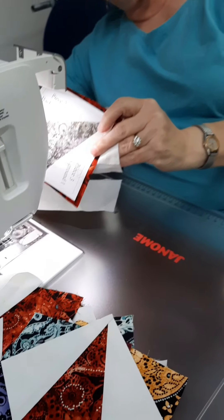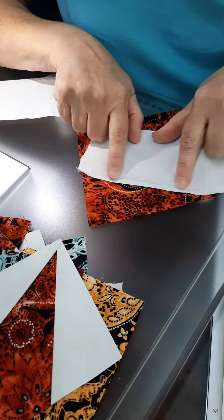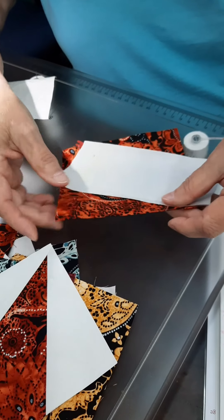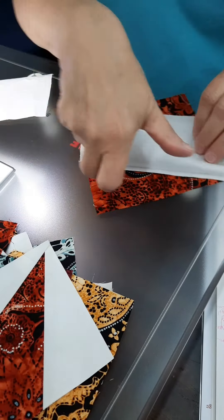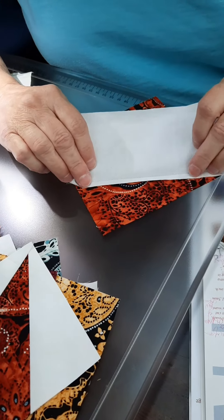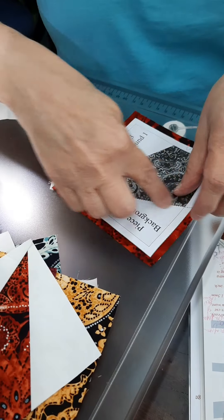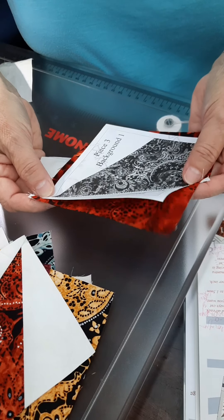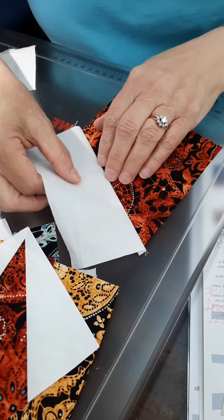With paper piecing you kind of have to hold it up to the light. I can get good light through my sewing machine light or a window at home. You want to be sure that you have a good quarter inch past the stitching line, and you've got to make sure that you put it on the correct way so when you fold it back it actually covers the piece you're wanting to cover — not sewing it the other way and having it end up covering the center where you don't want it to be. You're going to be stitching on the paper side, so make sure your quarter inch seam allowance is at least a quarter inch past that stitching line.